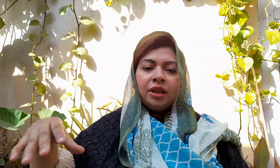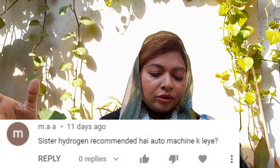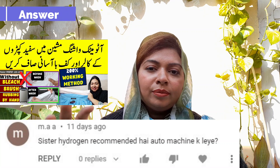Let's start our video today. I will read some comments one by one and give answers. We have a comment from M.A.A.: 'Sister, is hydrogen peroxide recommended for an automatic washing machine?' Yes, hydrogen peroxide is recommended for an automatic washing machine.